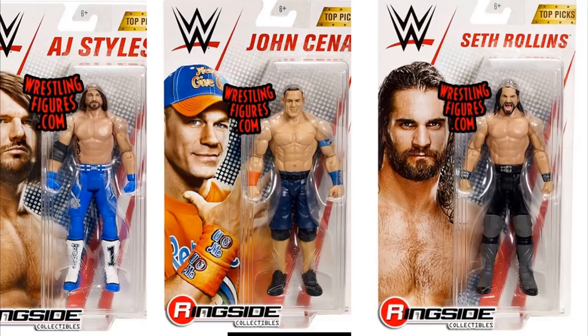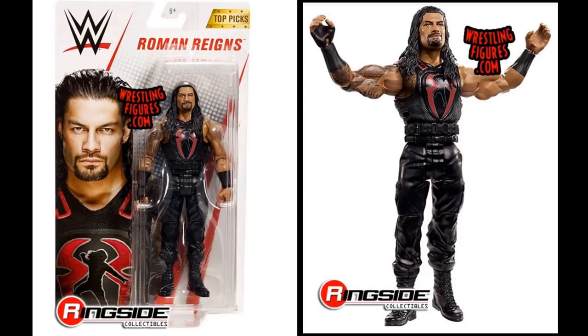Next we have the brand new basic Top Picks line — you know how we're getting the Top Picks Elite line, hopefully these things fill up Walmart shelves. Getting back to the basics, we have AJ Styles, John Cena, Seth Rollins, and Roman Reigns. These basics are literally just re-releases; the head scans look pretty good but it's the same basics we've seen many times before. Hopefully the Top Picks Elite lines fill up shelves so we can pick up those elites when they drop — Finn Balor, Seth Rollins, Braun Strowman, and AJ Styles.